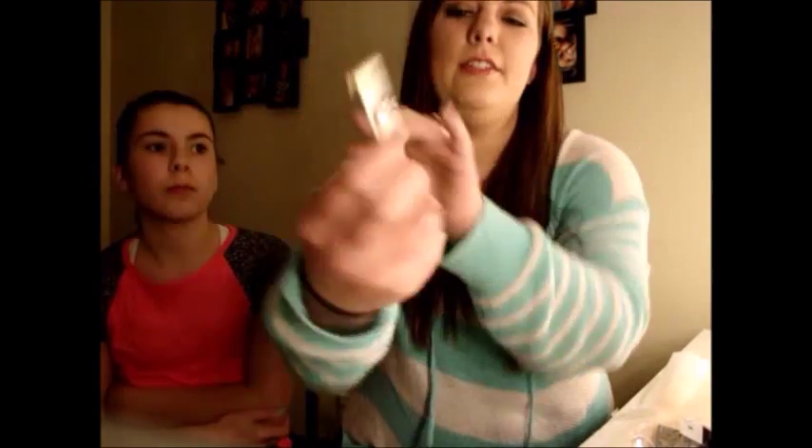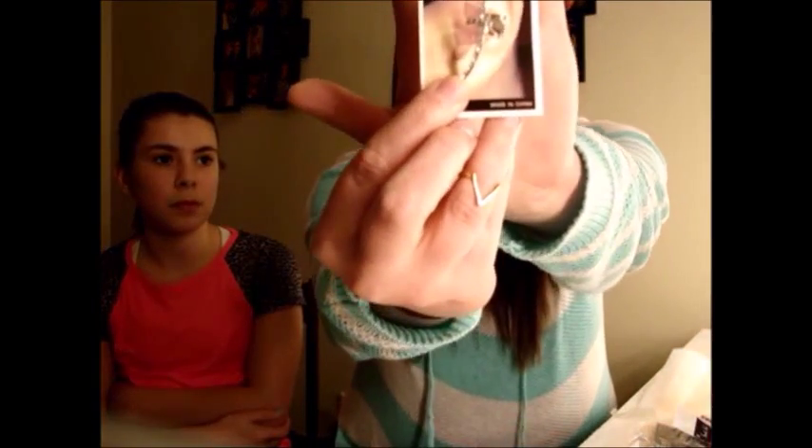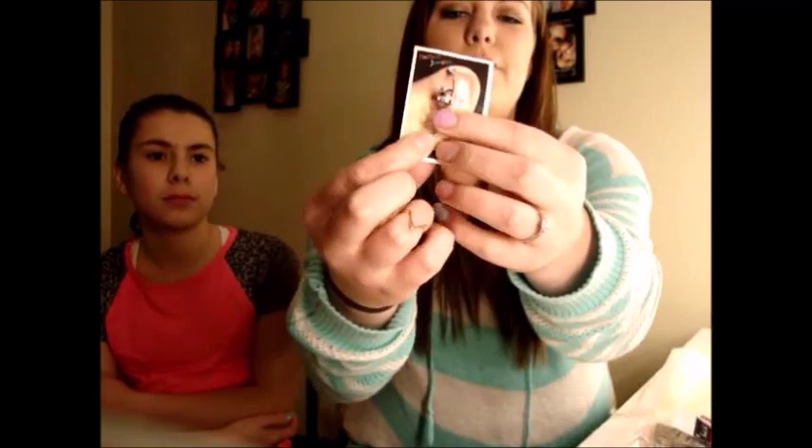Then I got these circle diamond-type stud earrings — cute for everyday wear. And this is like an ear cuff, and it actually came with an extra earring for a cartilage piercing too. You clasp the bottom part in your pierced ear, put the back on, and hook the top part up on your cartilage area. I tried this one on and it was super cute.